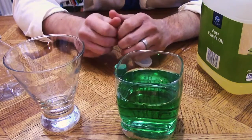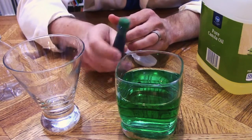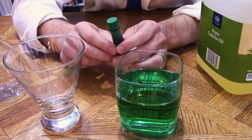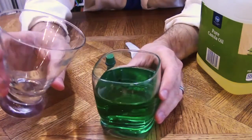Our water-based food coloring doesn't mix with the oil. The oil is hydrophobic and it repels the food coloring. However, when we take the oil with the beads of food coloring in it and dump it into the water like we previously did, they do combine.